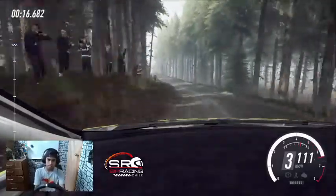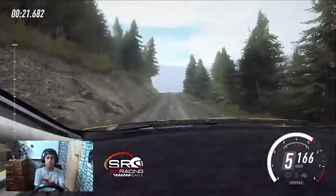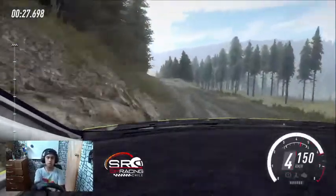Izquierda 6, 30. Izquierda 6 sobre rasante, muy larga, se cierra 4. Para derecha 5, para izquierda 5, larga, se abre sobre rasante. 80, rasante.